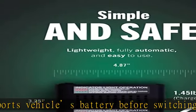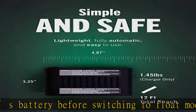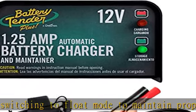Compatible with all 12V lead acid, flooded, AGM, and gel cell batteries. Complete 4-step charging program.